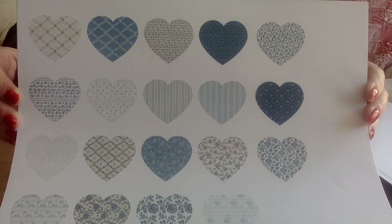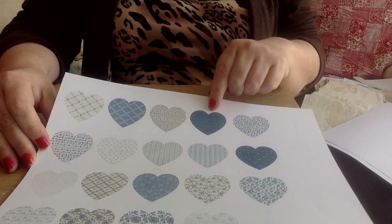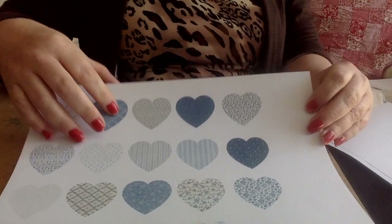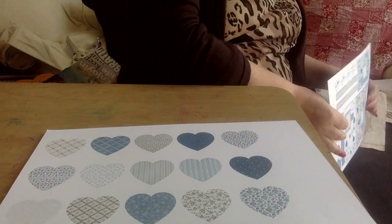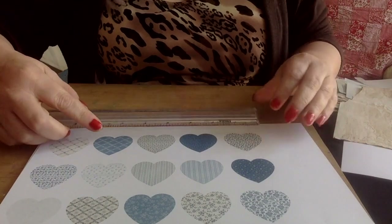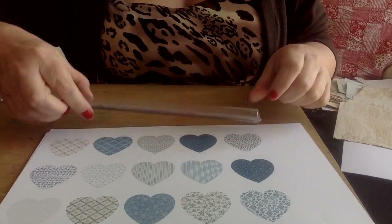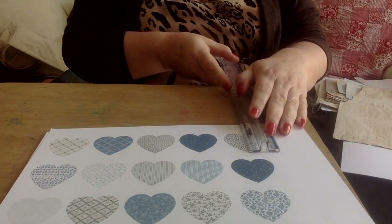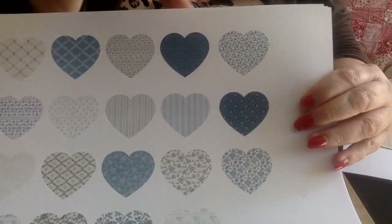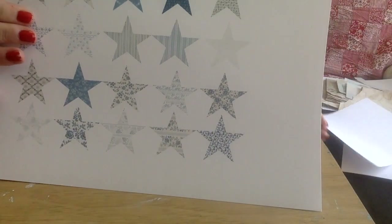Then you've got a page of hearts — all of the hearts are filled with the background paper. I don't actually know the exact size; I think they're about one and a half inches. I don't have a heart punch this size, and they're pretty easy to cut out. The widest part of the heart is about one and a half inches, and from point to the little indent is one and a quarter.